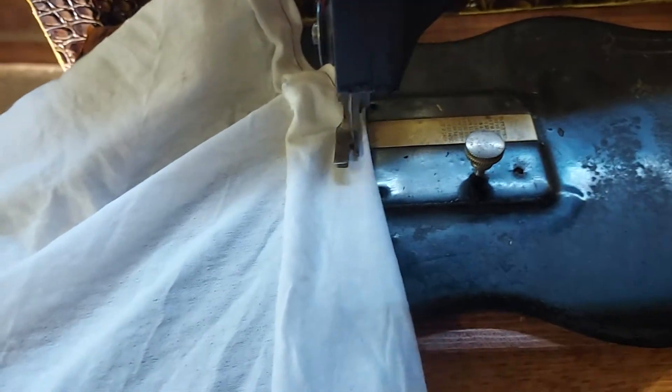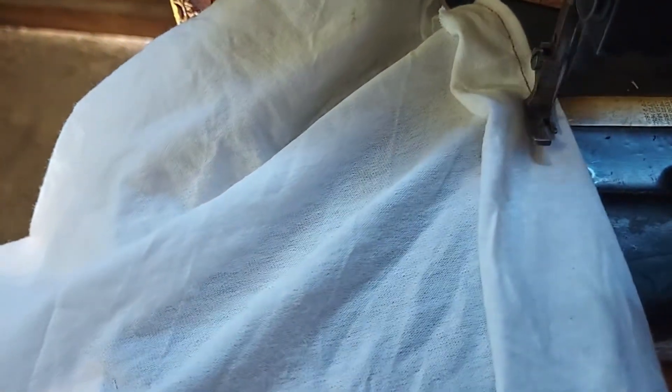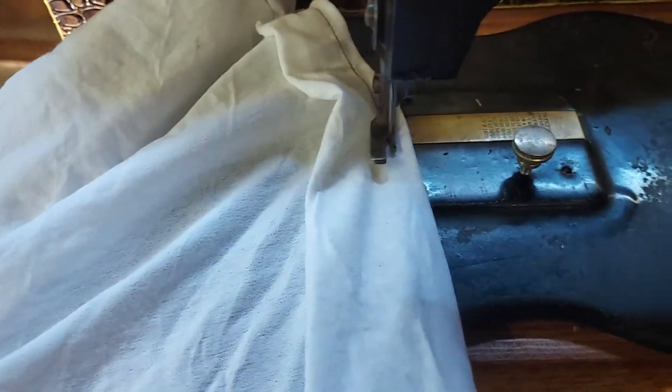You can go as fast as you want or as slow as you want. This is the seam it makes. This is the front — or I should say the top of the material. You turn it over and that's the bobbin side. Here's what the bobbin looks like — that's the bobbin and bobbin case.